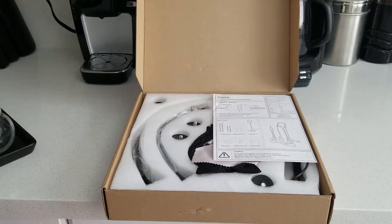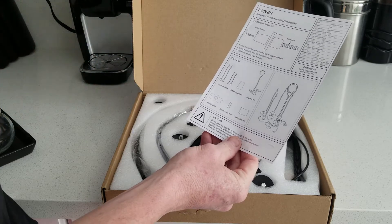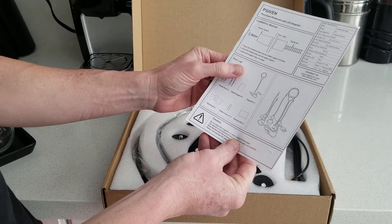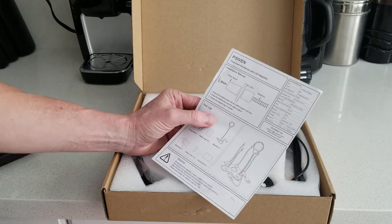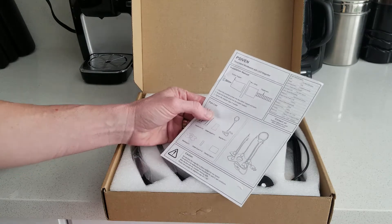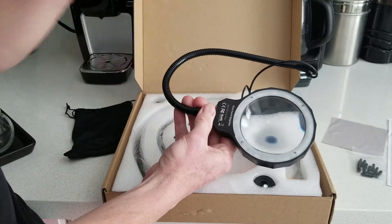Without further ado, let's unbox it and show you what it is. Opening it up, you have your instruction manual, all your specifications, four flexible arms, four rubber supports, one magnifier, one metal base, one rubber cover, and one cleaning cloth. The LED has 16 SMD LED lights, power is five watts, two brightness levels, color temperature is 5000K, and average life of 50,000 hours.